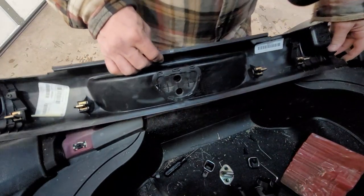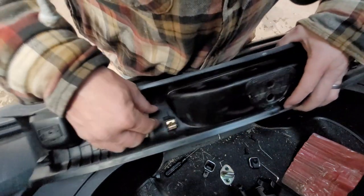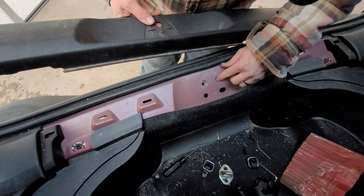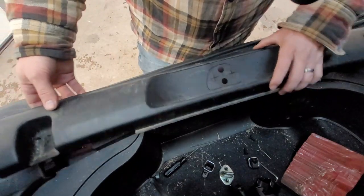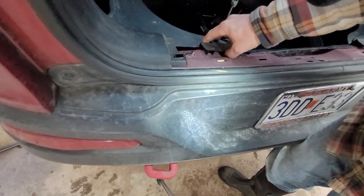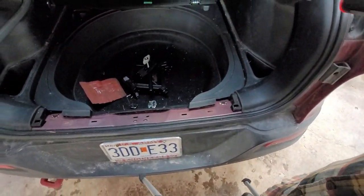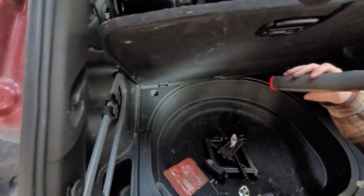All right, so let's see if you can see that. There are four clips in there that snap out — that's what was holding it. So you've got to take out your trunk release and then pop those clips. Looks like a clip there, another clip there, and then we'll look up in there and see what else is holding it.